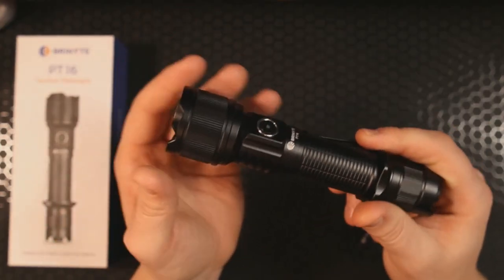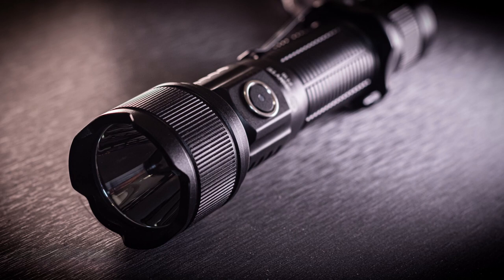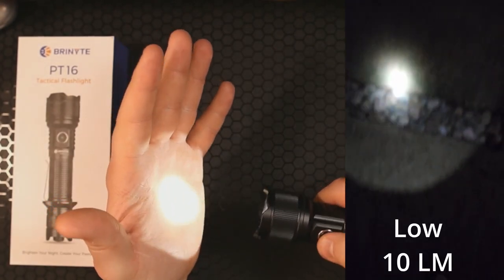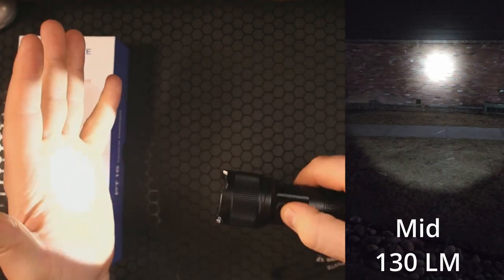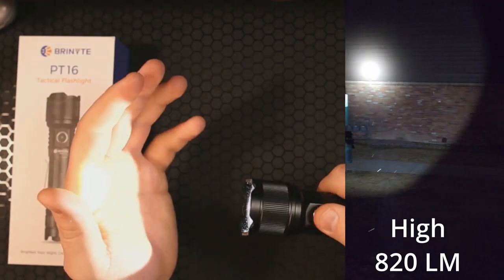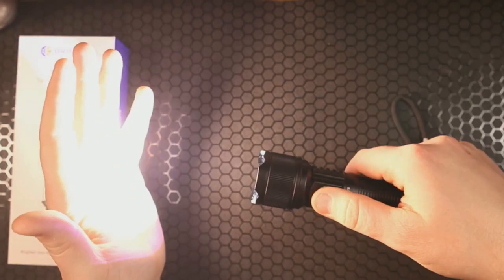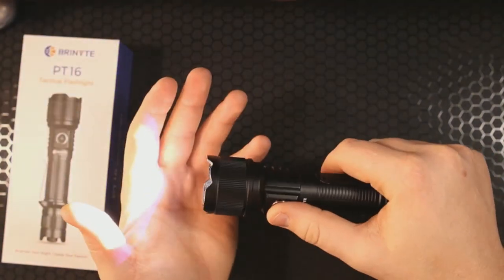Let's talk about the different modes — on this light there are in fact six different modes. First, we have low mode: 10 lumens, lasting a max of 31 hours. Next is mid: 130 lumens, lasting 15 and a half hours. Then high: 820 lumens, lasting two and a half hours. Finally, turbo: the full 2000 lumens.